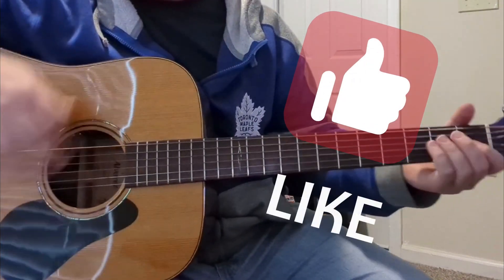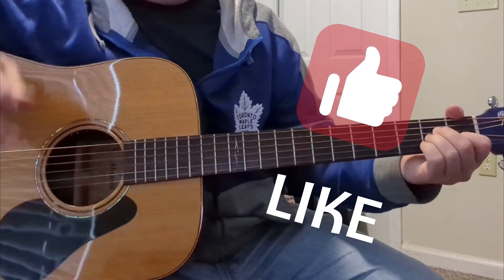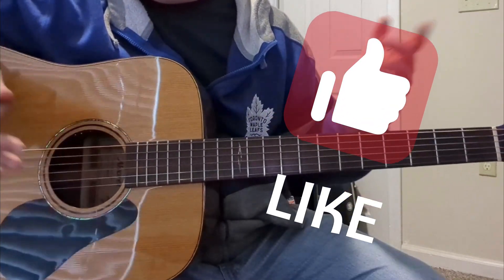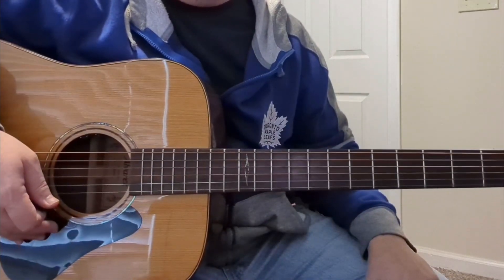That's kind of it in a nutshell — make it your own, but that's how I'm doing it. Every time I do it I seem to do it a little differently, but you've got those certain notes you need to hit just to make it work. Thank you, see you in the next one.